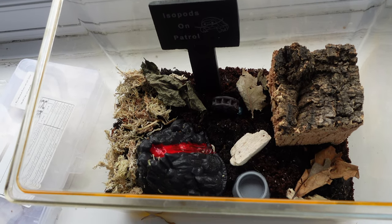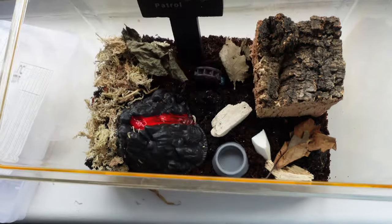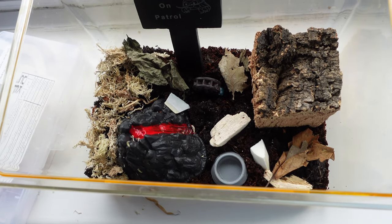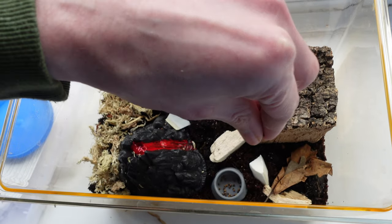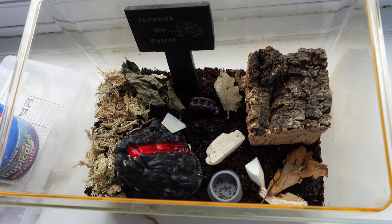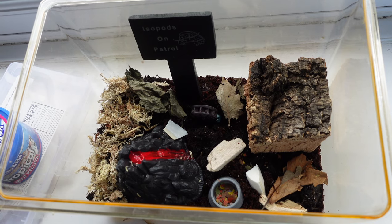The last couple of things before my isopods go in: a nice bit of cuttlefish - it doesn't really fit my theme but they kind of need it and I'm not going to skimp on their welfare just because it looks cool. I'm also going to give them a little boost to start off with, which will also benefit the springtails - some fish food pellets. I'll put some in the bowl and scatter a couple on the ground. My isopods seem to like both flakes and pellets, so we'll give them a bit of both until we know what they prefer.